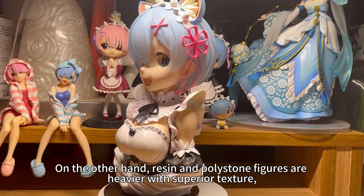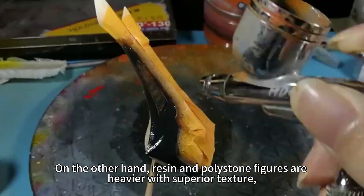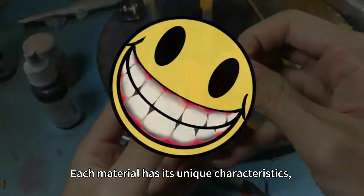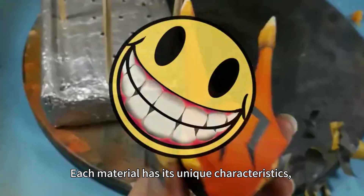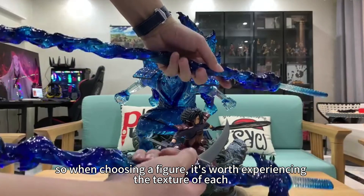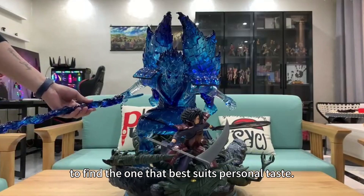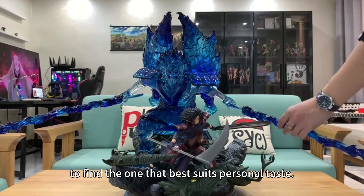On the other hand, resin and polystone figures are heavier with superior texture, often used for high-end collectibles. Each material has its unique characteristics, so when choosing a figure, it's worthwhile to experience the texture of each and find the one that best suits your personal taste.